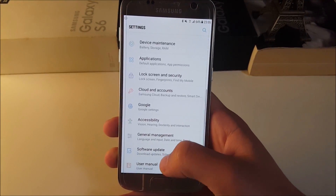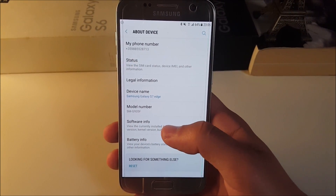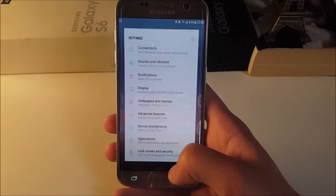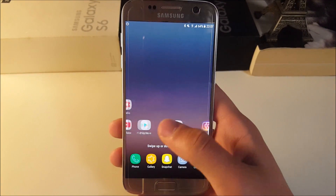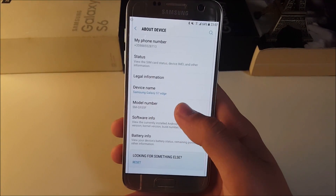Soon there will be a speed test between this device with this ROM and the iPhone 7 Plus with the latest iOS version. If you want to see that, be sure to click the subscribe button and the bell icon so you receive a notification whenever a new video is available.